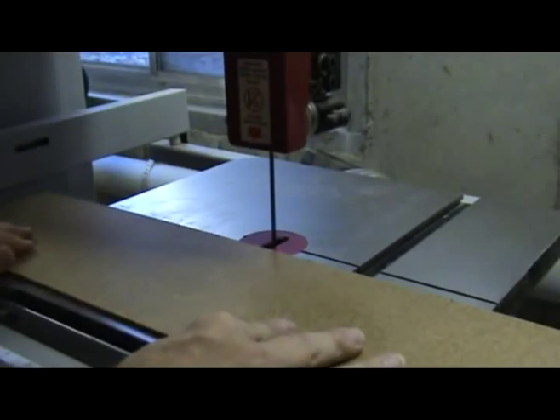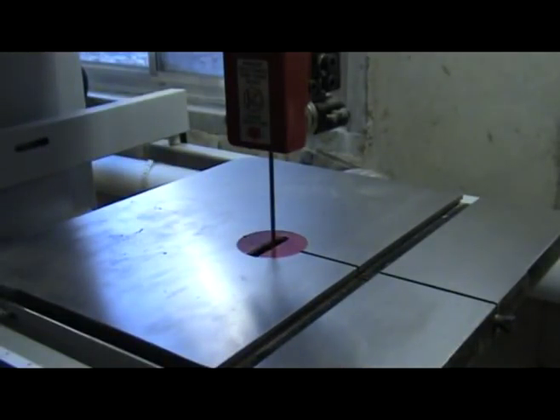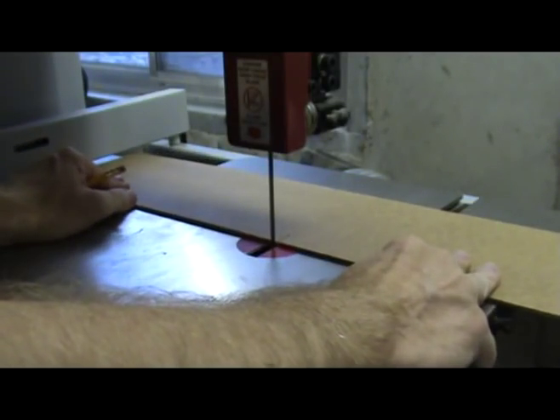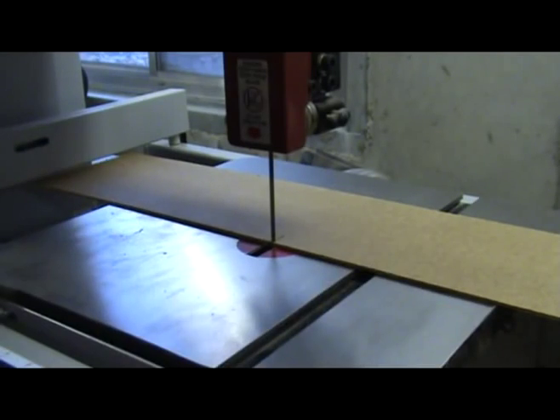Start by cutting into a piece of hardboard or other similar material about an inch. Next, turn that piece around and slide the back side of the blade into the kerf in the hardboard. Slide the hardboard up until the amount of the cutting edge of the saw blade that is exposed is equal to the thickness of your bridge patch.